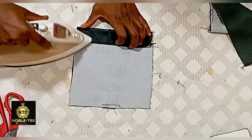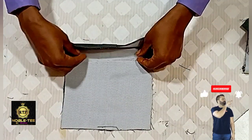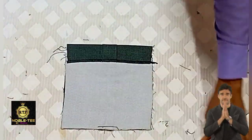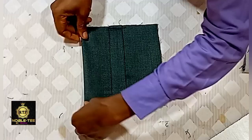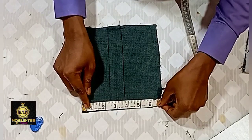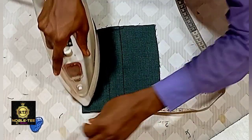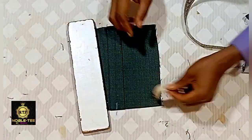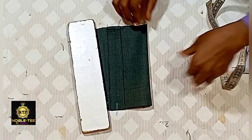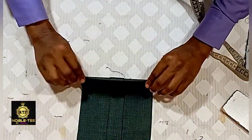After weaving it, you fold it like this and apply aiming gum on it. Press it like this, then fold this side. Measure the wideness from the middle — these are 6 inches — so you place 3 inches on each side. Fold 3 inches on both sides and iron it straight down like this.